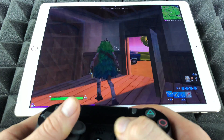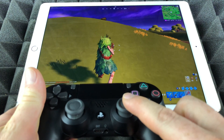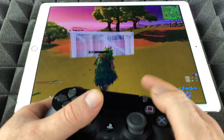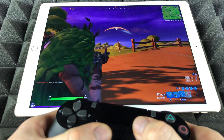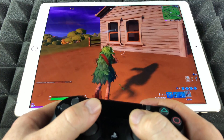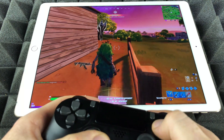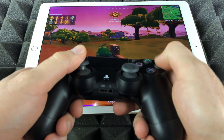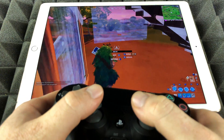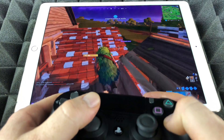In my other videos some people were asking about crouching — it does work, just press down and that's how you crouch. I'm just gonna build fast — let's say there's a guy there, let me shoot him down. It seems to be a bot or just somebody running away. I have enough materials and I can build this ramp right here.